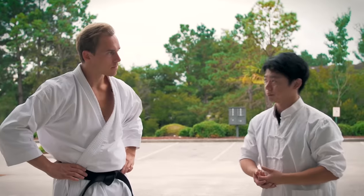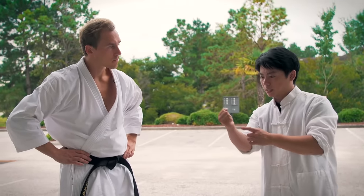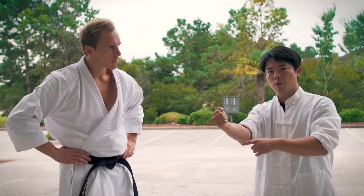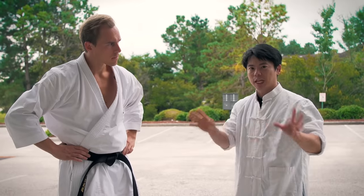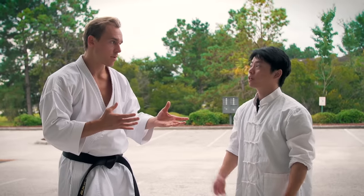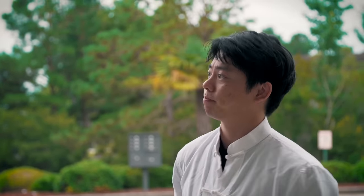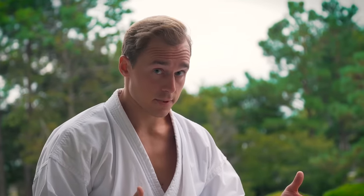Everybody may teach differently even though they all came from the same teacher. My instructor teaches slightly different than his kung fu brothers — even within the same teacher, they might all develop differently based on their understanding of mechanics or body physics. Some people will teach the Wing Chun punch this way, some might tell you to angle a little bit more. The principle is very close — they're just variations on the same theme. Movement can be different, but the principle and the mechanics are always the same. Otherwise they wouldn't be principles.